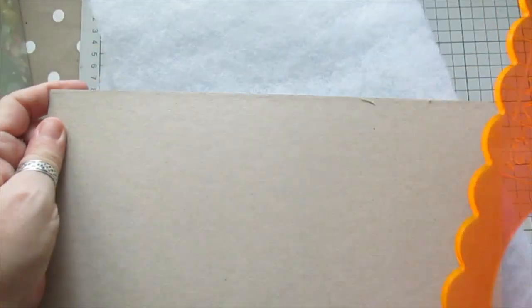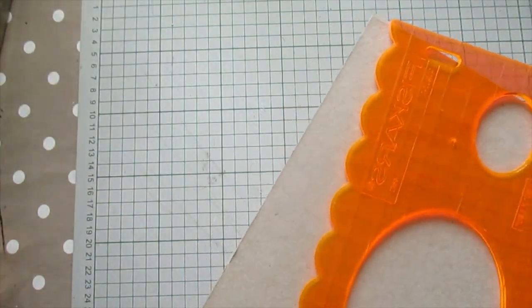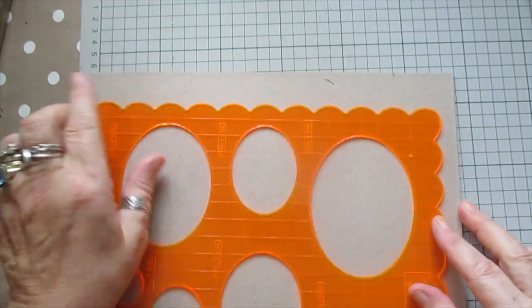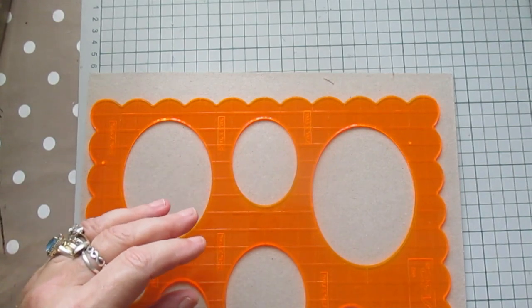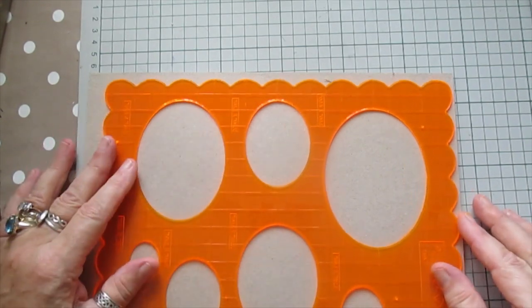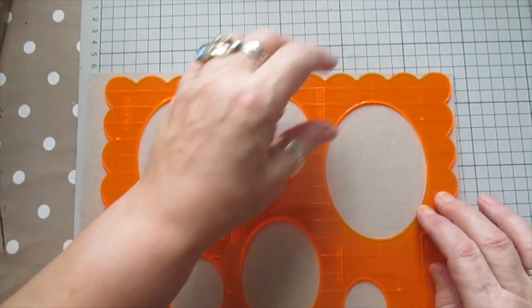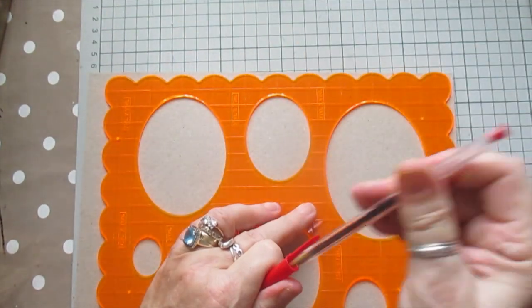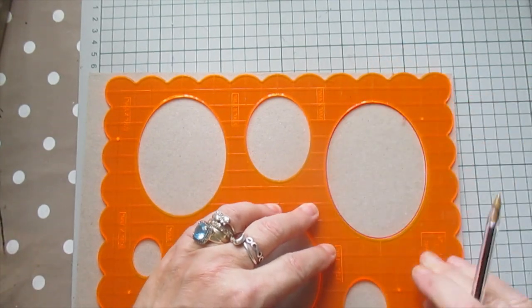Good morning everyone, I'm just going to do another project with you. It is a plaque — well, it's more than one plaque actually. I'm using this as a template and I'm going to enlarge it because I want two ovals. I need them at least an inch apart — an inch wider than what I've got here. The only way I can do that is to mark out the largest oval.